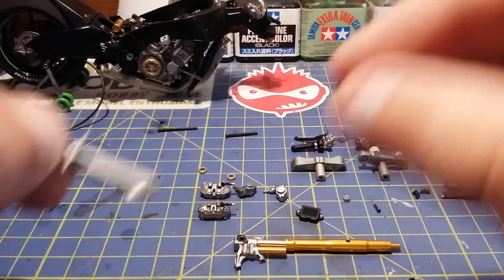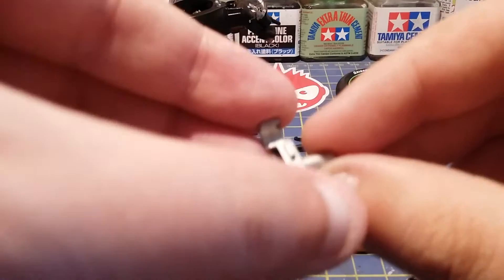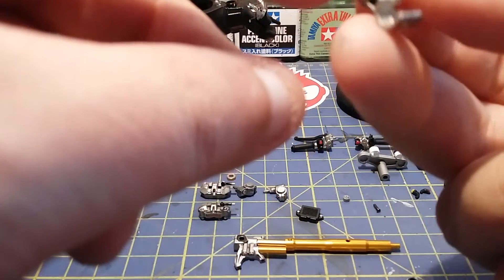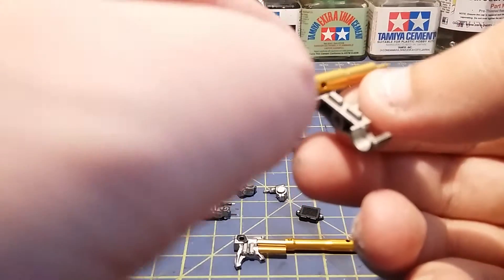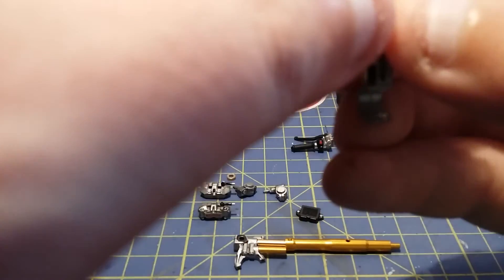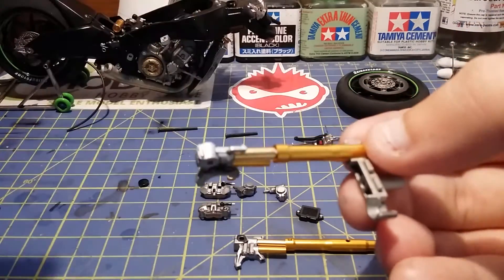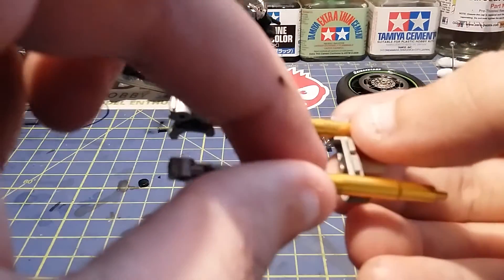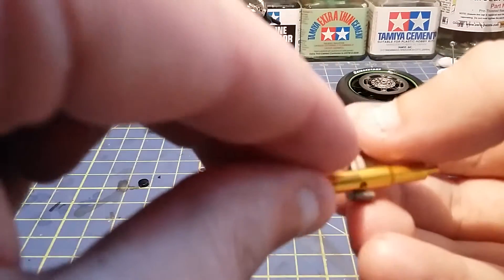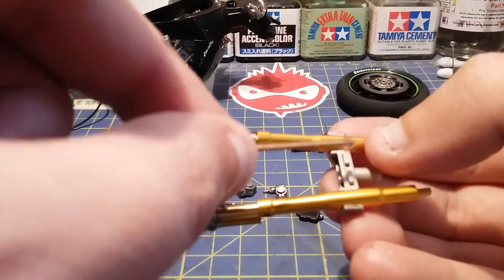This stays this way around, but put that down for one second. Put this this way around and then get the forks. Make sure you're putting them around the right way because I've seen people get this wrong. And then it goes in there and just clicks in.